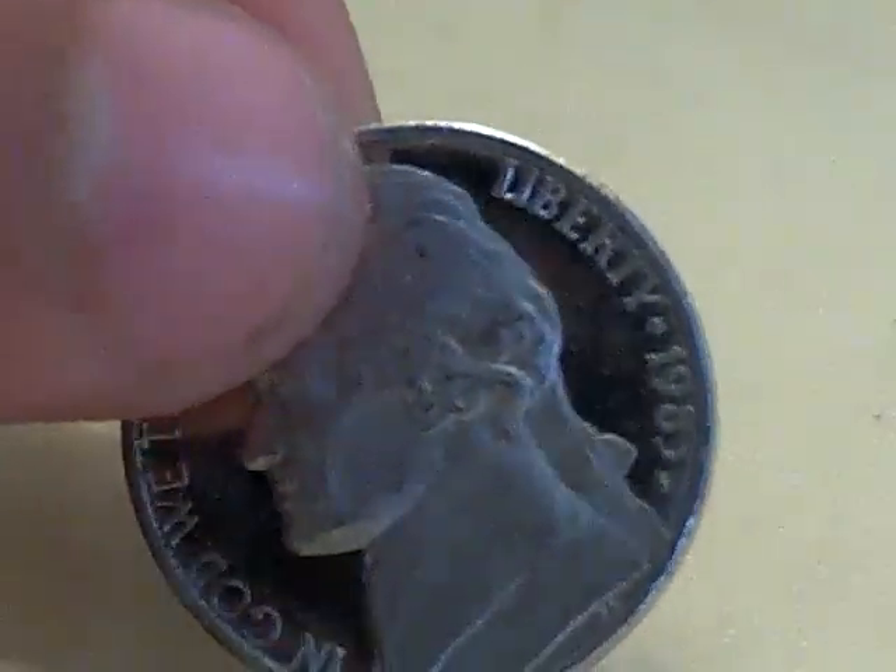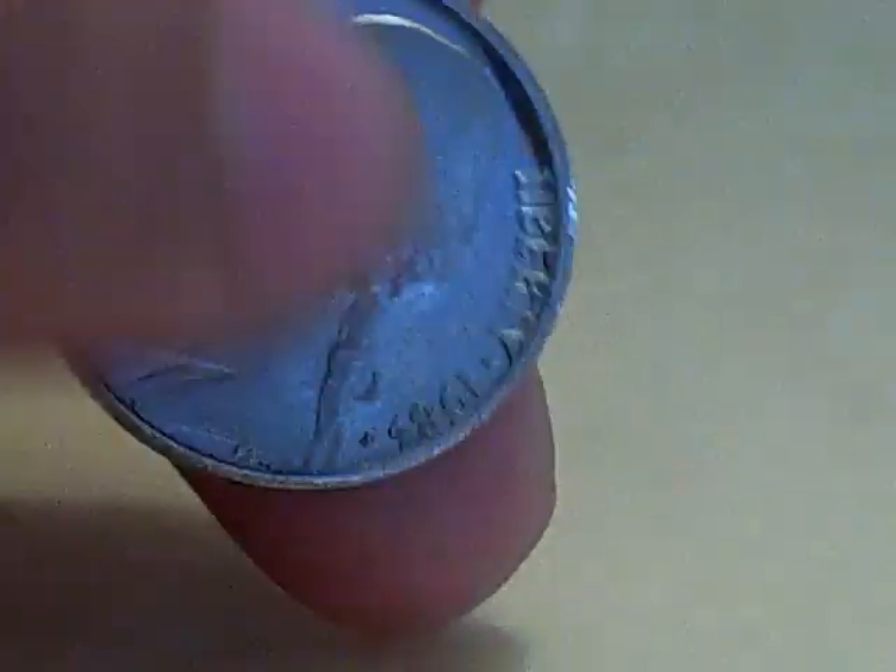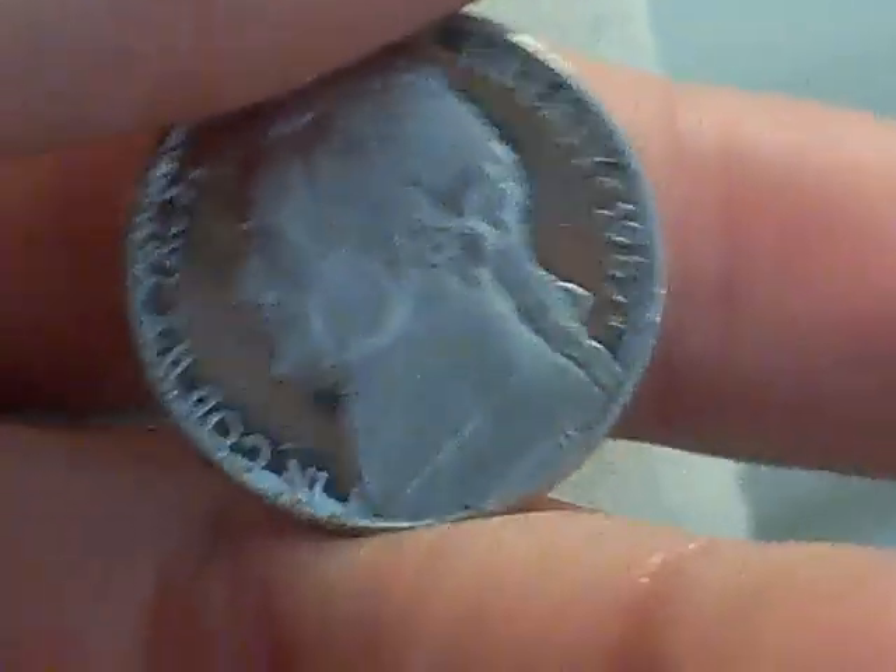Yeah, it's pretty cool. Also, if you turn it the right way — you just have to turn the coin a little bit — the background turns black while the president turns white. That's what the proof coin looks like.